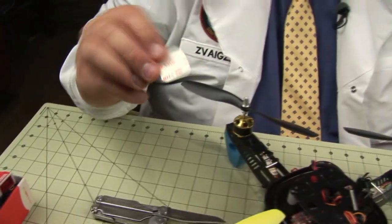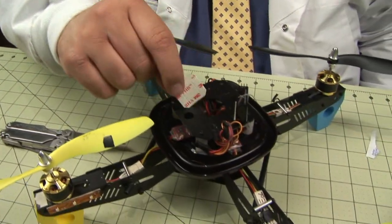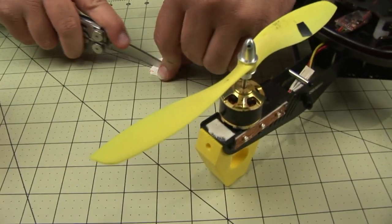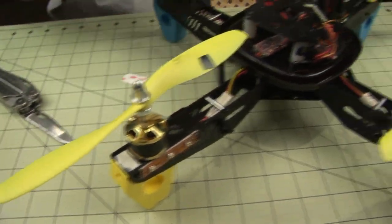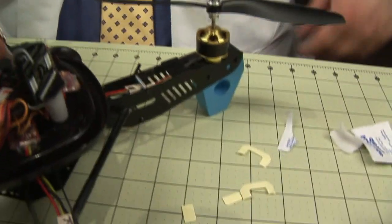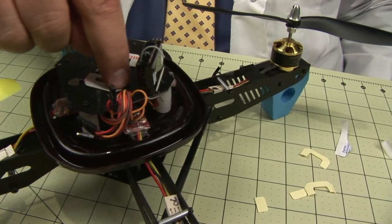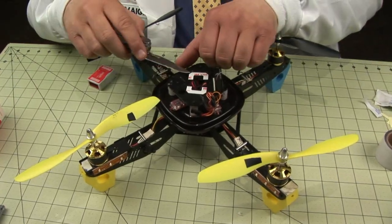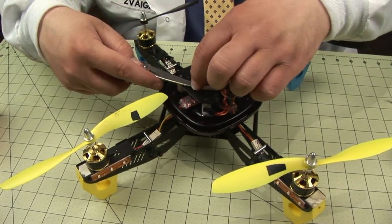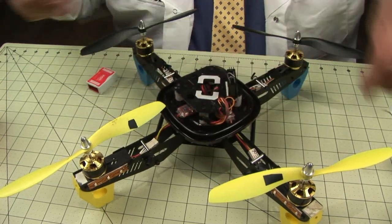In the box we have these little 3M adhesive strips. Since we have a large hole in the center, I'm going to cut them in half and use the parts I can. Next, remove the top of the adhesive, exposing the adhesive itself, very carefully.